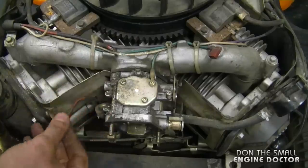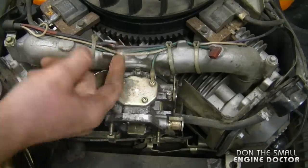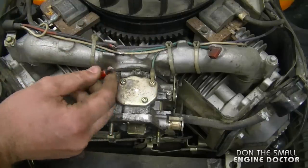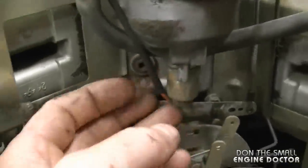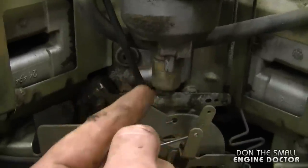Here's a better look at it now. You can see the main wire that goes to the carburetor solenoid has been chewed, and the white wire that goes to the coils is chewed as well. It only looks like two wires have been chewed, and this is definitely going to cause a problem — having the red wire cut right in half like that, because it's connected to the solenoid.